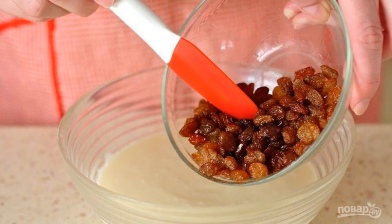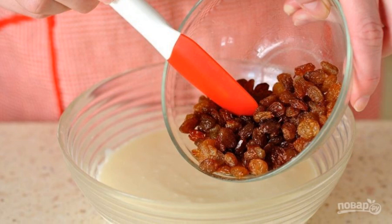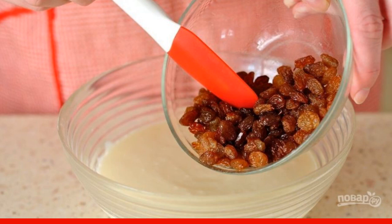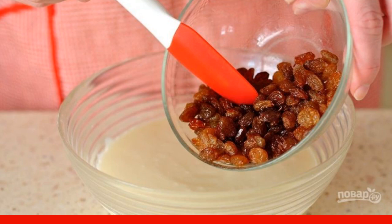Rinse the raisins and put them in a bowl. Pour boiling water over them and let stand for half an hour so that the raisins swell. Then add the raisins to the rest of the ingredients.